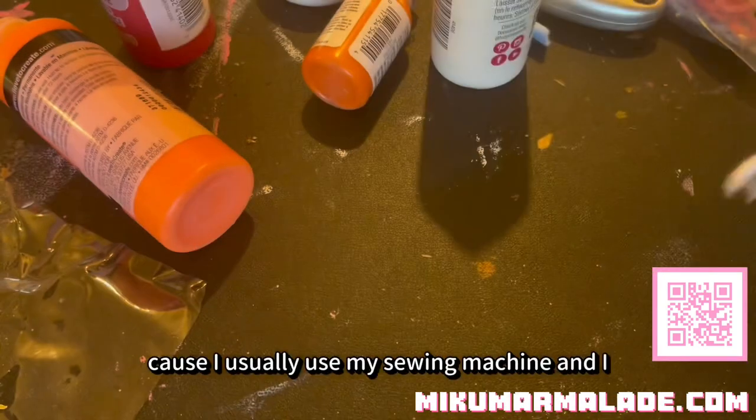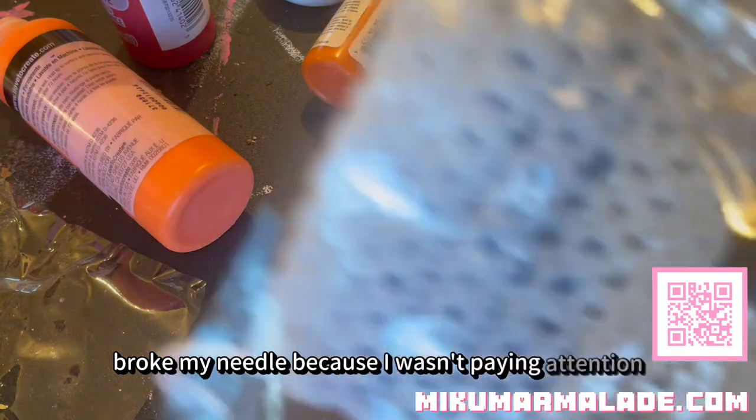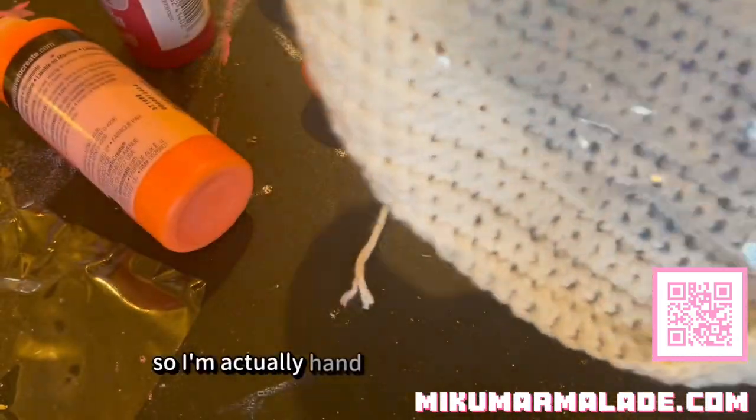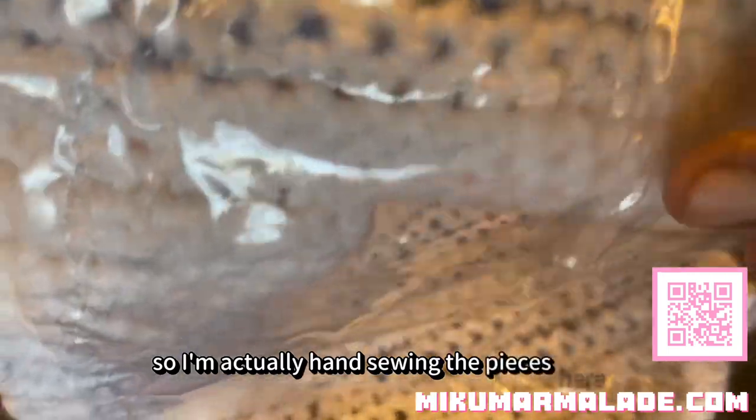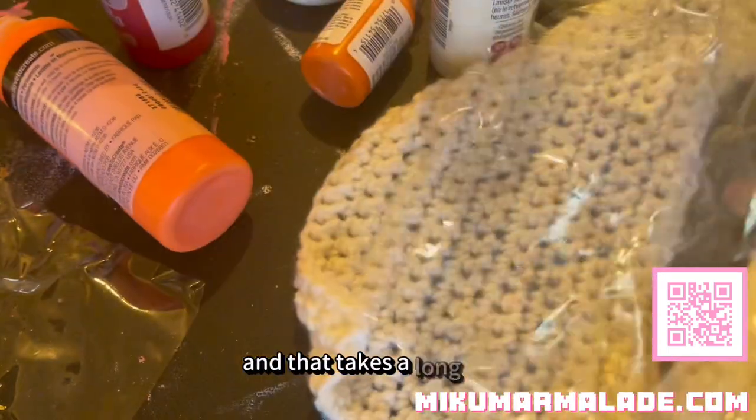Earlier this morning I was actually using my sewing machine to do this, because I usually use my sewing machine, but I broke my needle because I wasn't paying attention. So I'm actually hand sewing the pieces here, and that takes a long time.